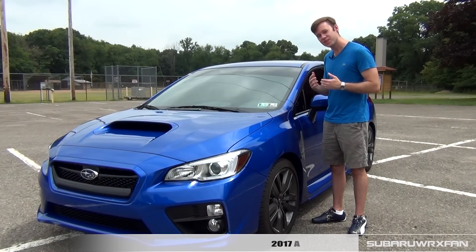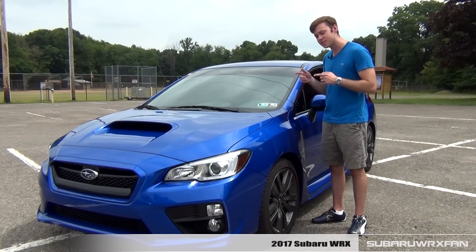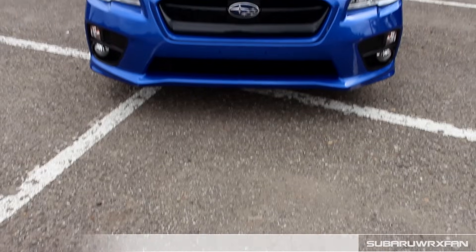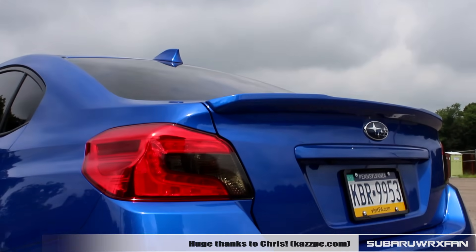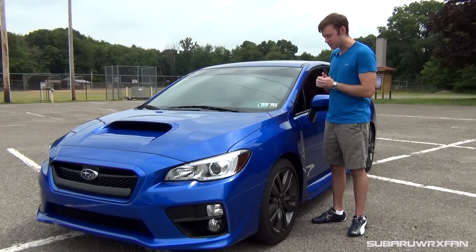What's up everybody? Subaru Drix fan here for another car review. This is, of course, the 2017 Subaru WRX Premium. Huge thanks to Chris for allowing me to drive his brand new WRX here to review for you guys today. So, about the 2017 WRX.